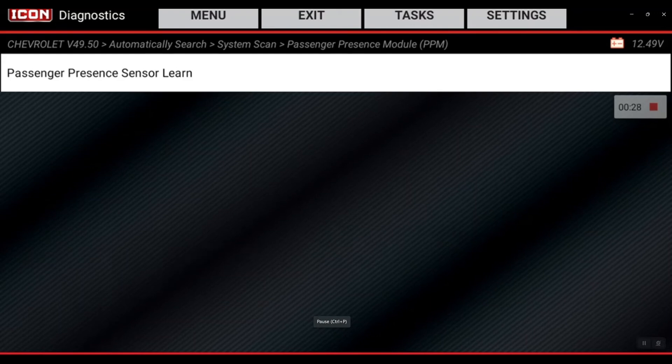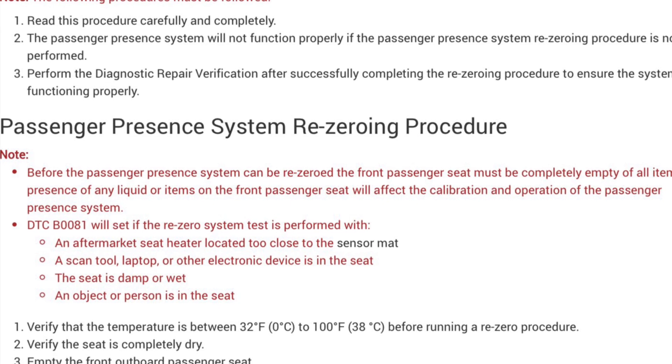The passenger presence sensor learn needs to be run if there's been a repair to the seat on the passenger side. The cushion could have been replaced, or the C-frame could have been replaced because it was involved in an accident.